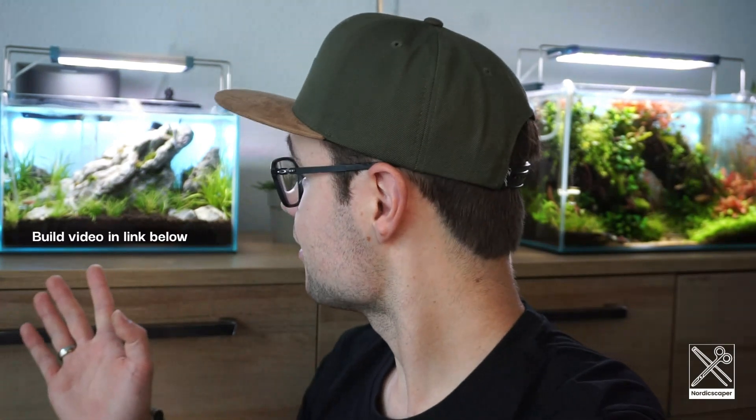Welcome back to a new video. Today we're going to take a closer look at the Iwagumi build I did a couple weeks ago. The tank is doing great — I think it's three weeks old at the moment, so let's take a closer look.